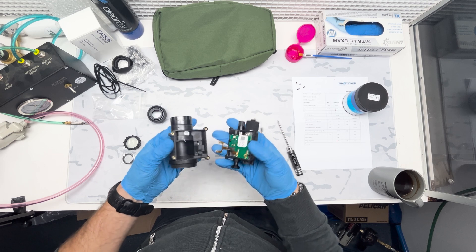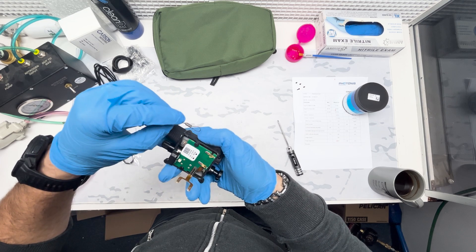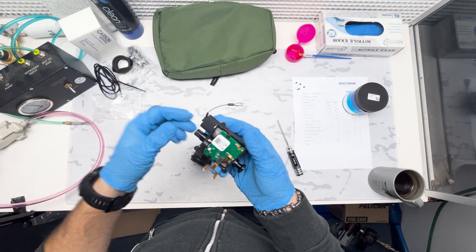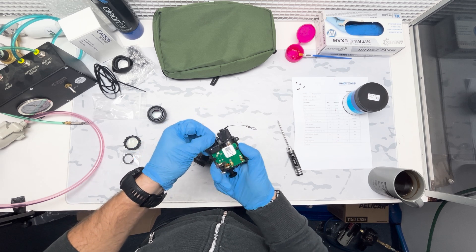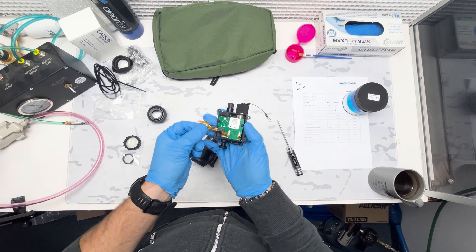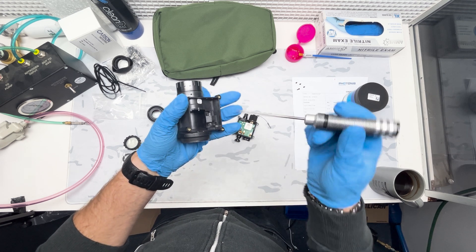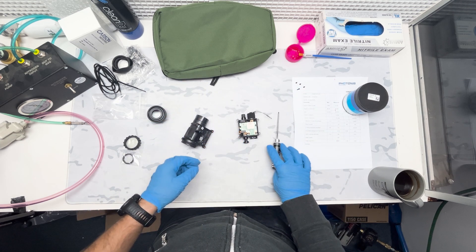This is the inside of the Carson PVS-14 housing. The main electronic components are going to be in my right hand right now. I'm showing you that battery lanyard and the groove that it goes into - just make sure that's not screwed up when you put it back in. Battery cap right here, this is your manual gain knob, this is going to be your illuminator housing for an IR illuminator. This is going to be your pigtail that's going to connect your two halves together. Those are going to be your connection points for that pigtail, and then there's going to be two contact points to power your tube as well.